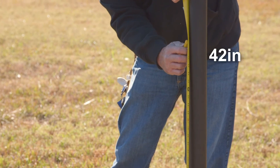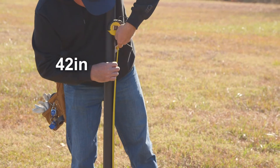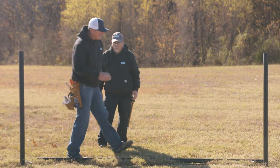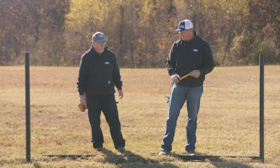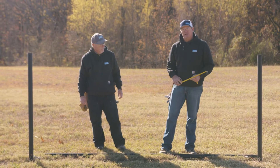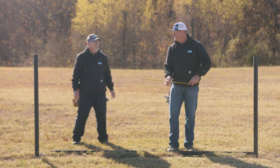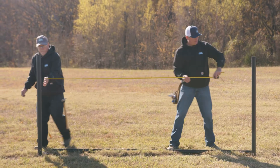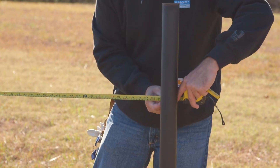So first thing, measure up 42 inches. The next step is to use the system from Bullet Fence, and in the instructions you will notice that the top rail should be the distance between your pipes — and I have a hundred and nineteen and a half inches.